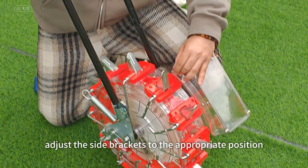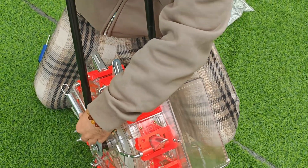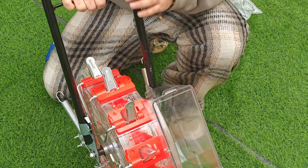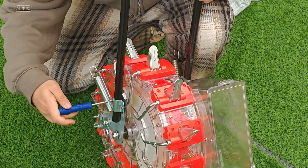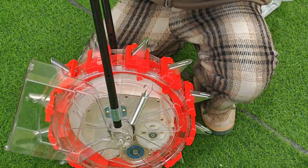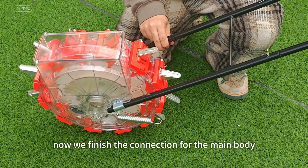Adjust the side brackets to the appropriate position and install the assembled handles. Reinstall the side plates. We now finish the connection for the main body with the handle.